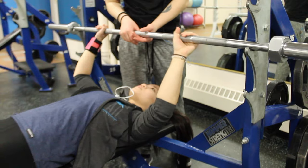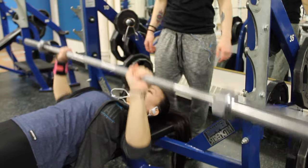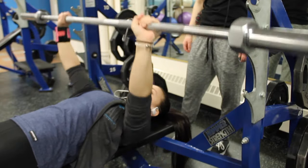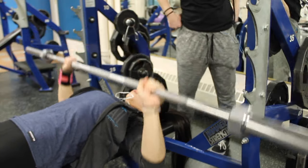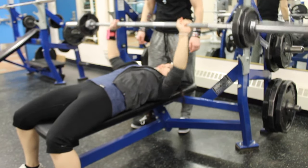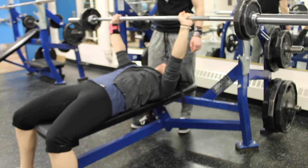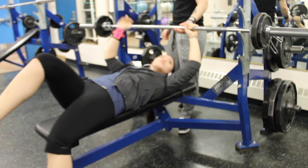So the first exercise is the flat bench. We warm up with 30 reps with the bar only. This works the chest muscles. I try to get my triceps to be parallel to the ground or lower and angle my elbows 45 degrees. It helps with my shoulders because my right shoulder's been bugging me for a while now. For me, chest is the hardest, or the weakest muscle, I can say.